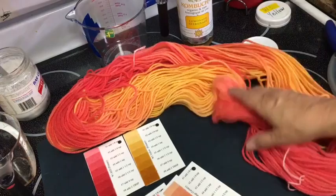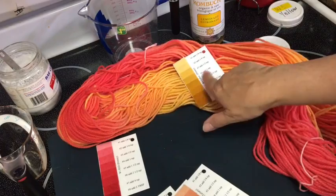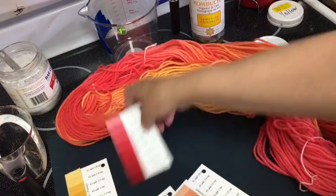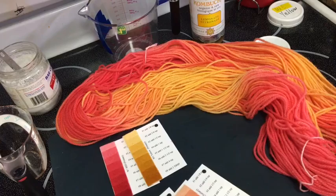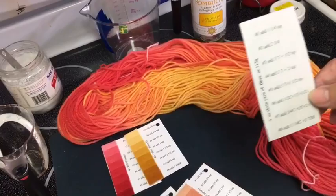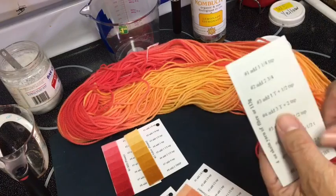I'm looking at this and I think it's going to be about a value four for the red too, which is where it gets a little tricky. I have cards here — these cards are for weighing your yarn, and this is all on my website. So a number four...